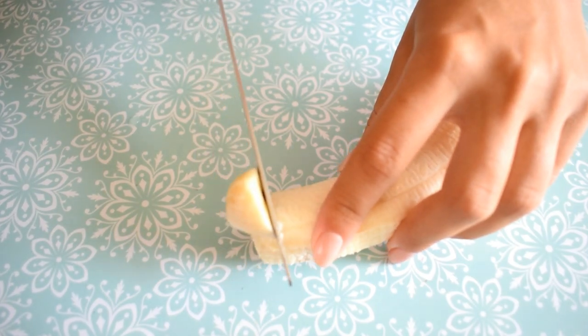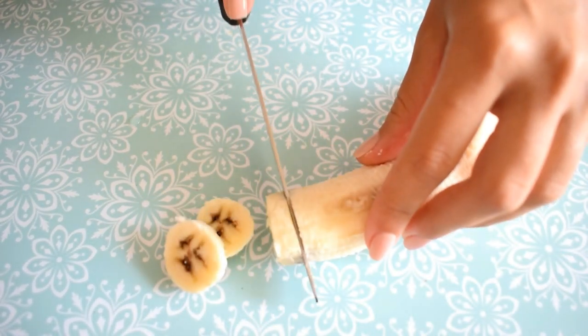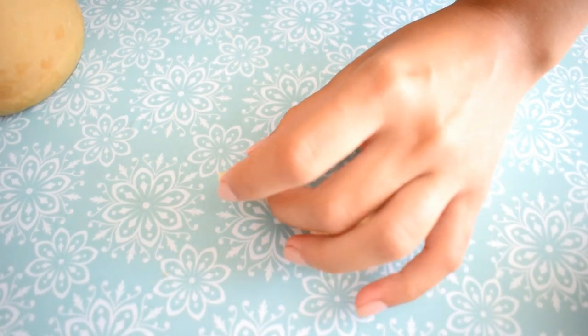Hello everyone! I know having braces is a painful thing and eating hard foods can be a struggle, so that's why I want to show you some really good recipes. The first one is a peanut butter banana bite.